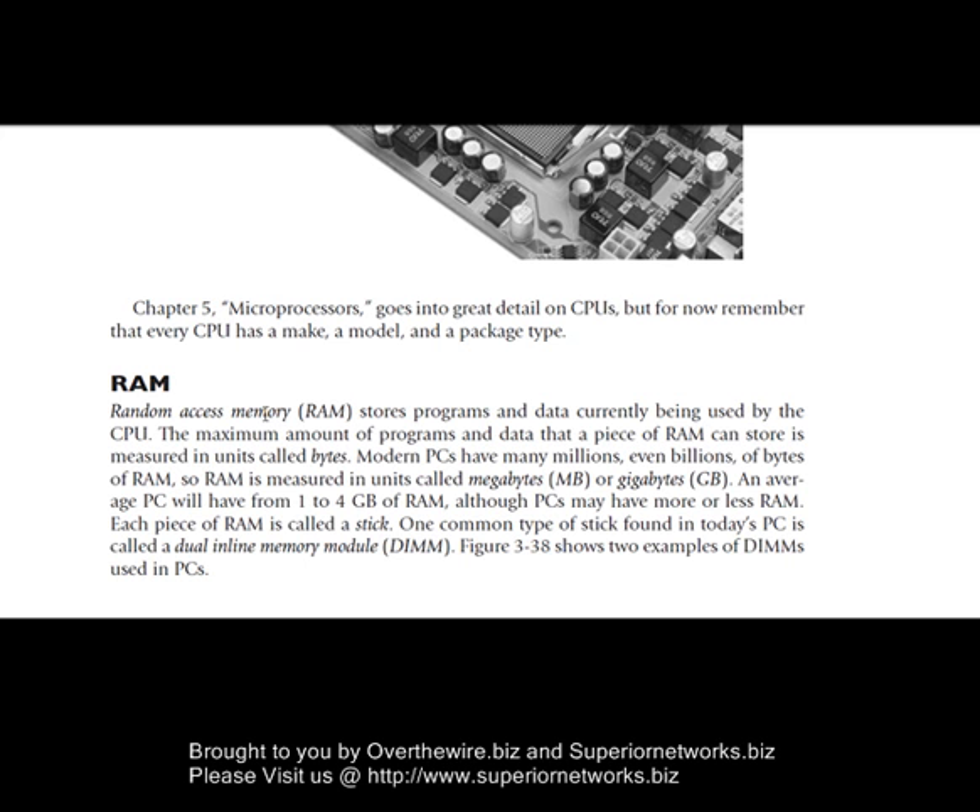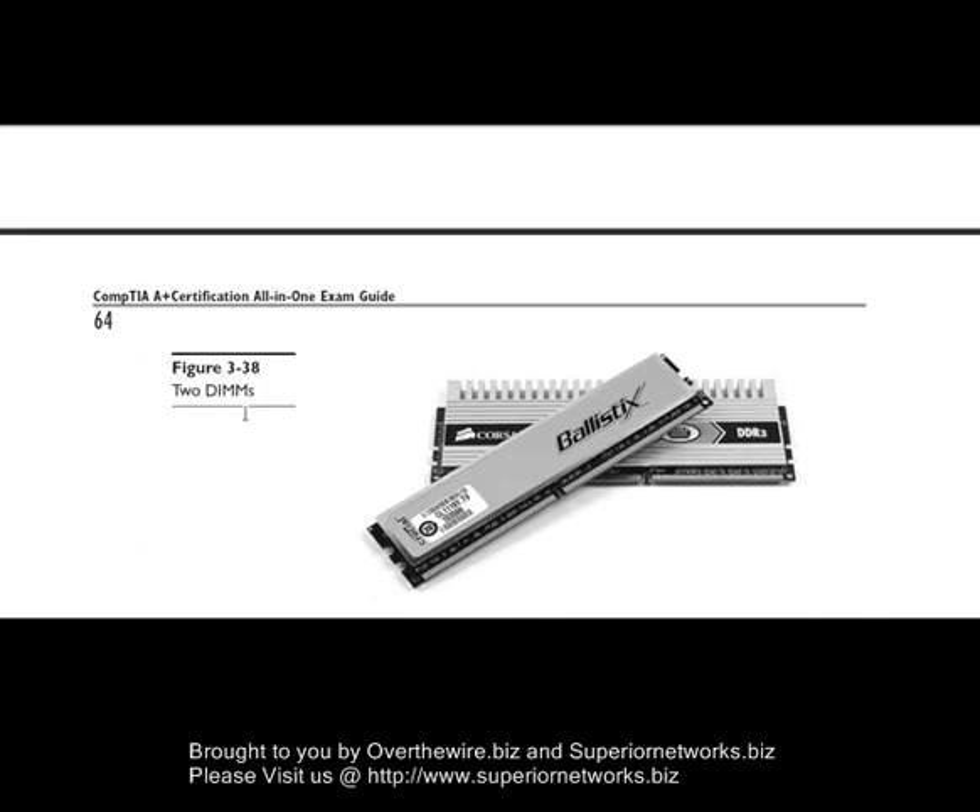If you don't know the mathematics behind the size of memory or storage: 1,024 kilobits is equal to one megabit, and 1,024 megabits is equal to one gigabit, and 1,024 gigabits is equal to one terabyte, and so on and so forth. Keep that in mind when knowing the math behind that.